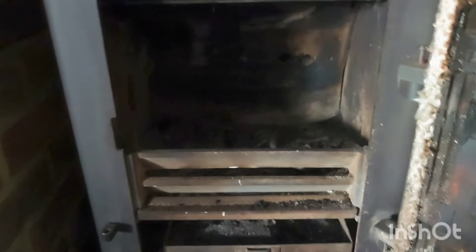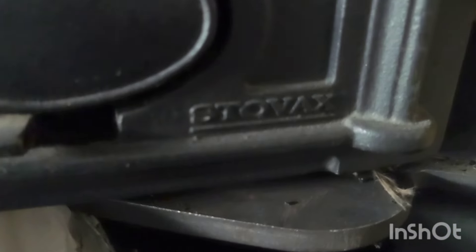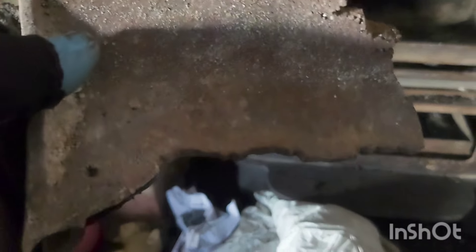I've been sweeping 24 years and I've never seen the metal backplate do this. This is a Stovex — I think it's like a 4 or 5 kilowatt, the customer did tell me — and that backplate has come out. It's absolutely busted. I've never seen that before, never ever seen that. It's just incredible.